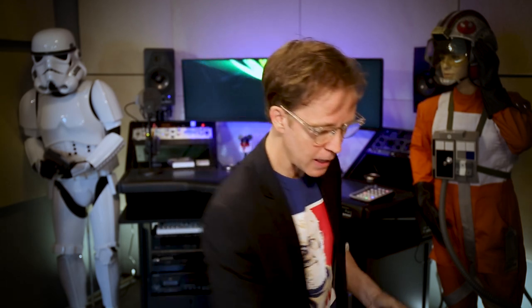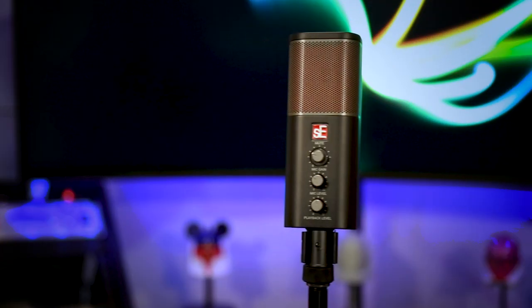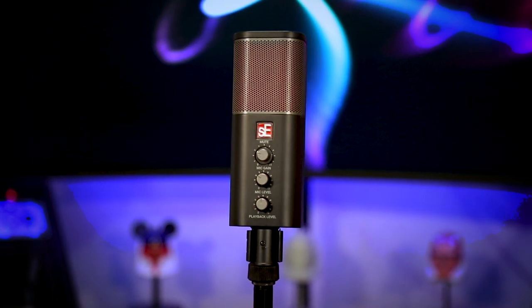But this one is pretty darn cool. It is a USB mic — a professional USB mic. It is the Neom from SE Electronics. Why do I like it? I don't like it, I love it. Did you see what I did there?